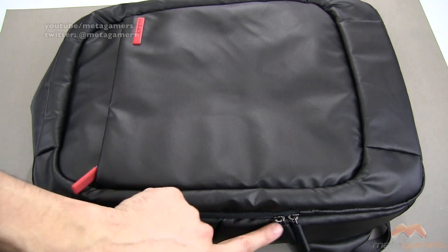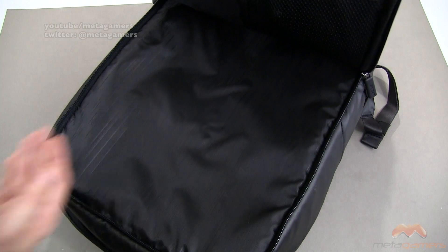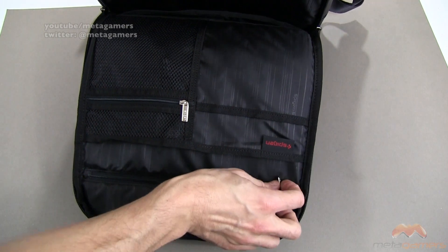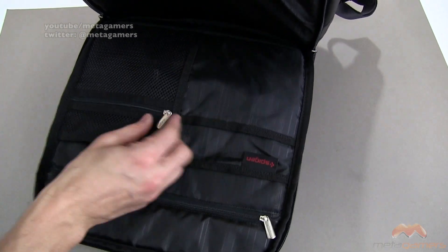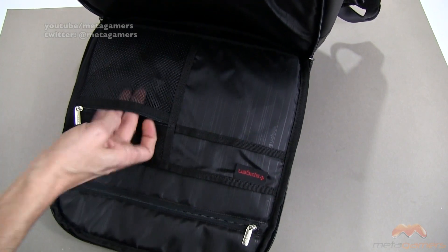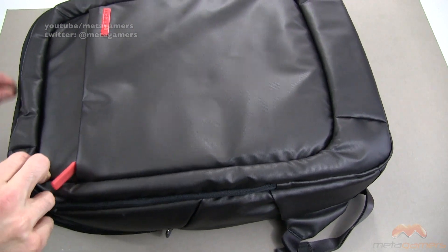Along the front side there are zippers, and when you open that up you find a big, large area for whatever you need. As you flip it around you're exposed to a number of pockets: one that goes all the way down — very deep — plus several more pockets here. There's a mesh pocket with a clip so you can clip keys or a USB keychain. There's also Velcro to keep that area closed or separated. There is a lot of storage options on this one.